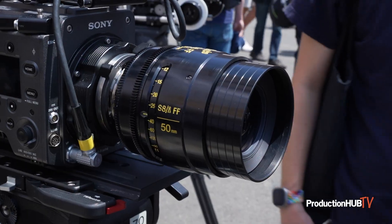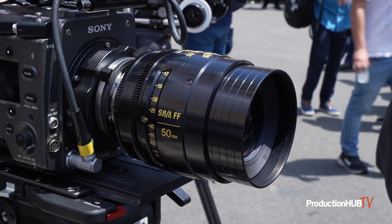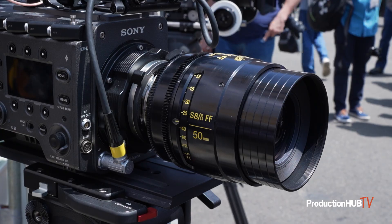We also have one of our new all-spherical design S8 lenses, for which we recently released four new focal lengths — 18, 27, 35, and 65 — to join the seven we'd already released: 25, 32, 40, 50, 75, 100, and 135.